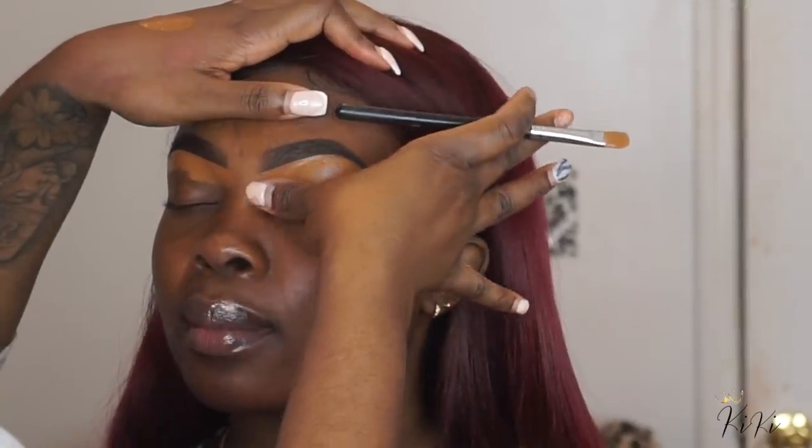I know a lot of you guys have been complaining about how you can't find this Morphe brush. My website will be launching in February, and I will have a brush very similar to this available on my site. So if you can't find the Morphe brush, hang on tight — I'll have my very own brush very similar to this one for you all.